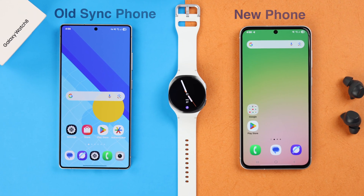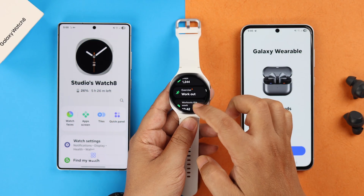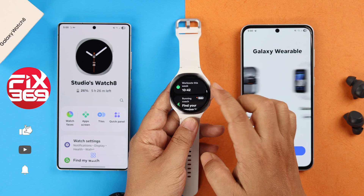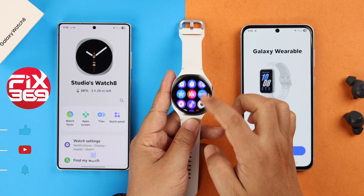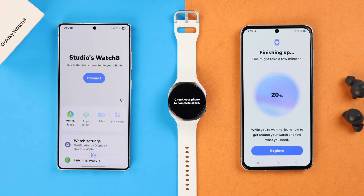Got a new Galaxy phone and worried about moving your Galaxy Watch 8 data? You can transfer apps, settings, health information, and all data without resetting or losing any data to any Samsung Android device. Here's how to do it smoothly.